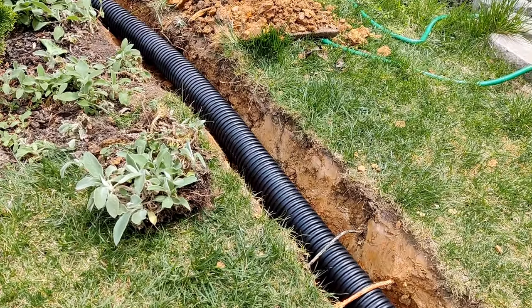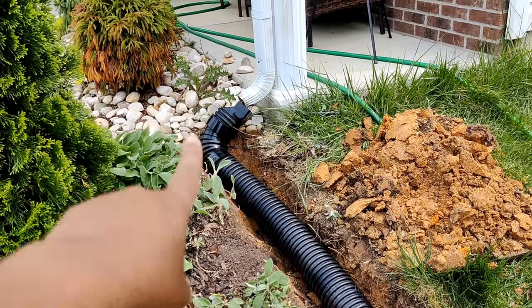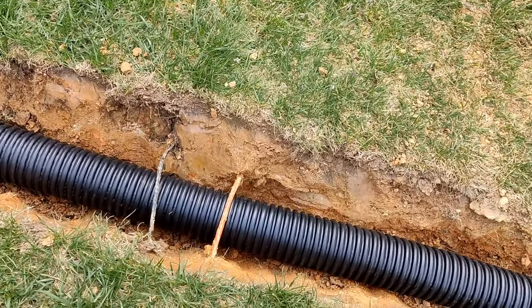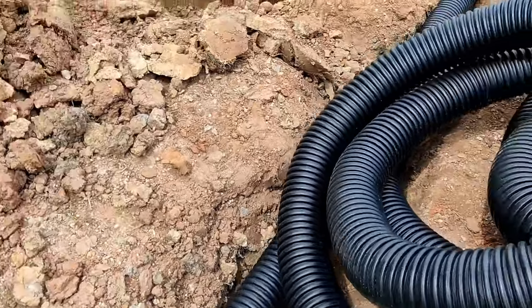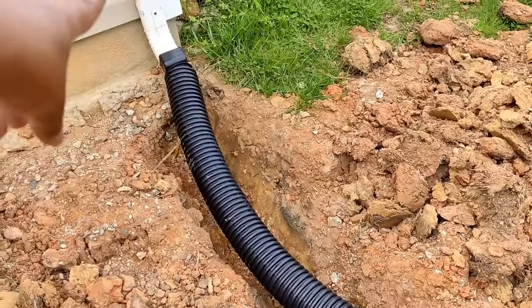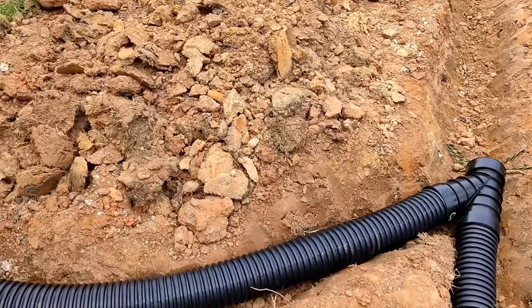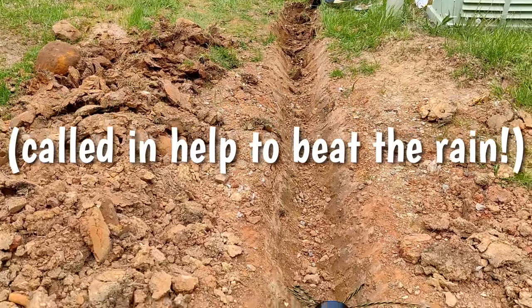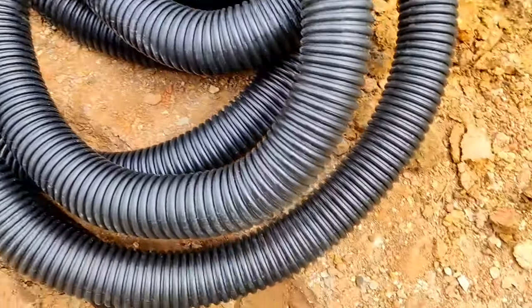I've got the first half of this pretty much done. I ran an elbow from my downspout — I need to get a screw to secure it — and ran the pipe underneath these wires. You always want to make sure you go underneath any wires you're working with. It runs down around the corner and then connects with the Y, so the water coming from here will run in the same direction rather than having to turn left. He's working on digging the rest of the trench, and once that's done I'll connect the rest and put out the pop-up. I'm going to work on backfilling while he keeps digging.